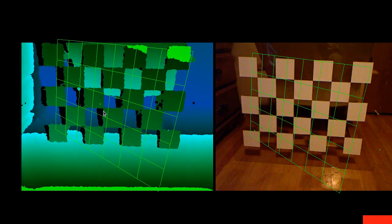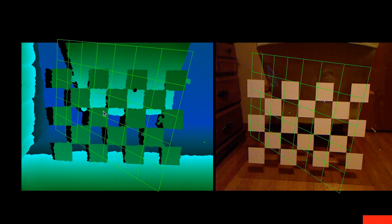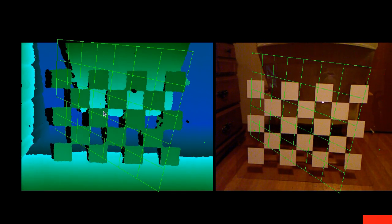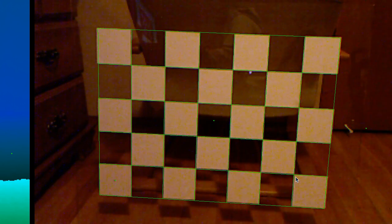As for the number of setups to collect: there's no hard and fast answer, but more is generally better. However, it gets tedious and the chances of making a mistake increase. You need at least six from different distances and viewpoints. Keep in mind the distances at which you'll actually use your Kinect, because you should have calibration points that bracket the maximum distance. For example, if you want to capture things one meter away, you should have some calibration setups where the camera was more than one meter from the target.